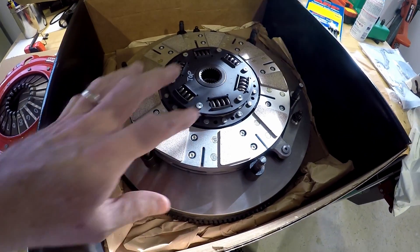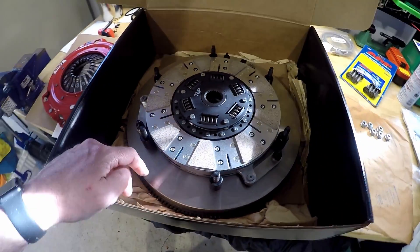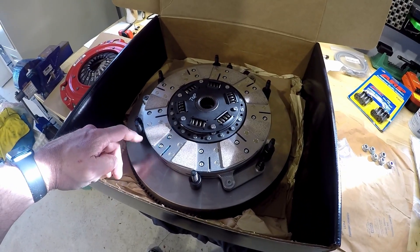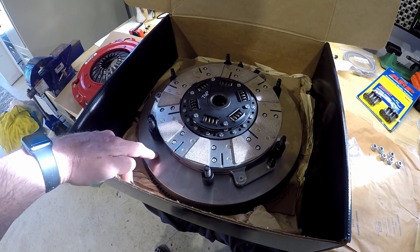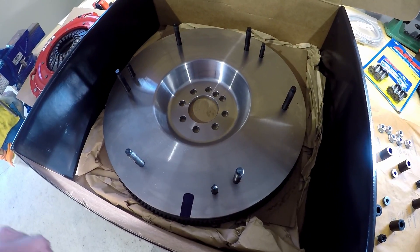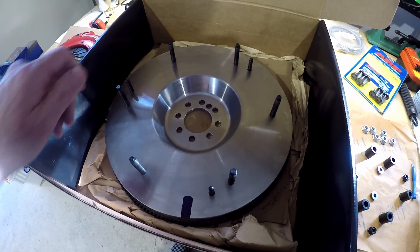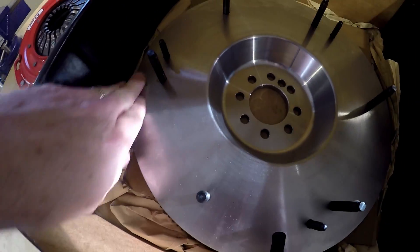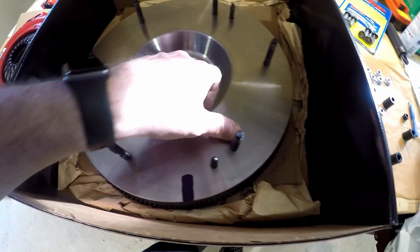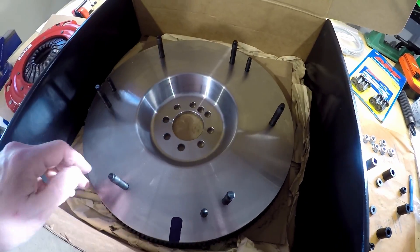I'm going to take these pieces off and get the flywheel ready to go out to a machine shop. Here's a look at the flywheel with the friction discs and floating plate out — brand new surface. Of course it's got a little bit of oil on it from packaging so it doesn't rust or corrode, but that will have to come off.